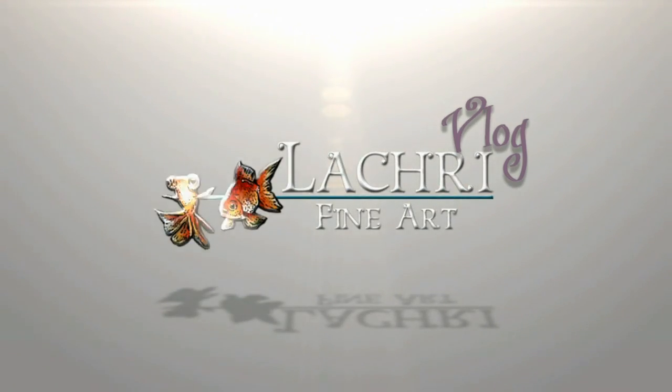Today I'm going to be drawing this black leopard in colored pencil. Hi, I'm Lisa, the artist behind La Cree Fine Art. Today we are going to be focusing on how to draw black fur on an animal and getting a blurry background.